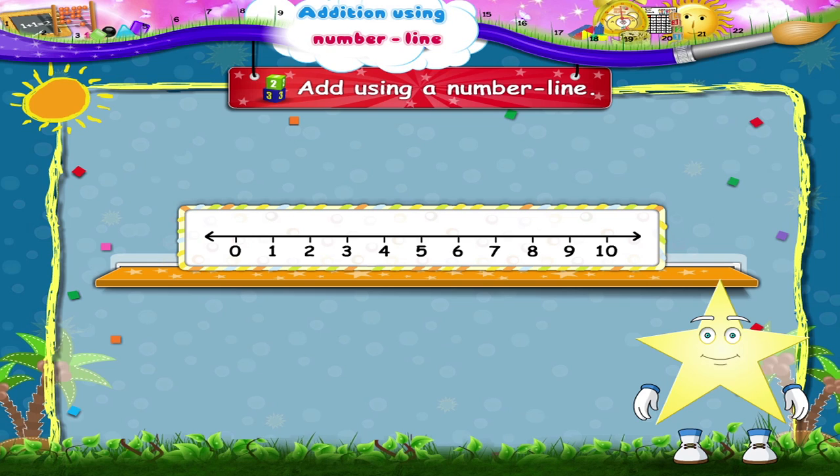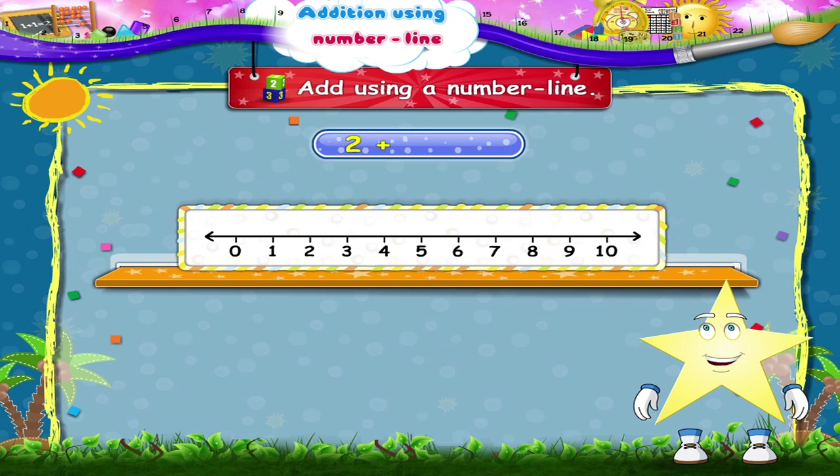Next, we will add two plus three. Starry, start from two. Move three places to the right: one, two, three. We reach the number five. So two plus three equals five. Wasn't that easy, Starry?